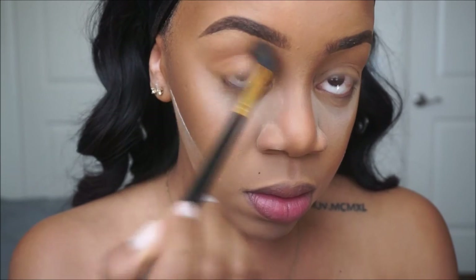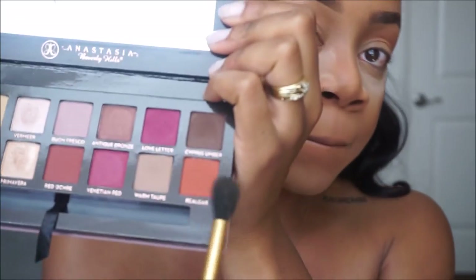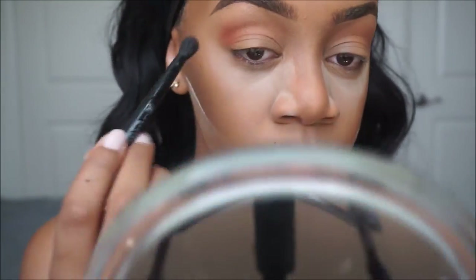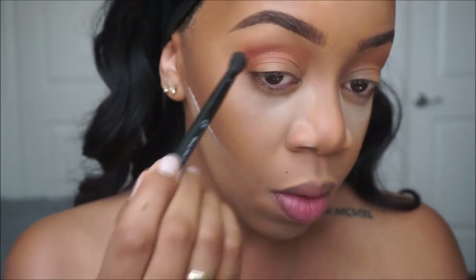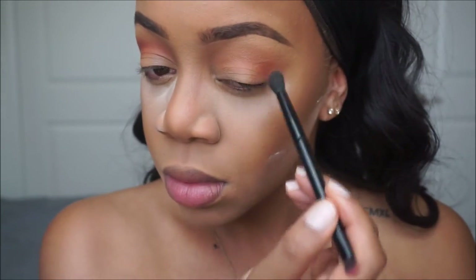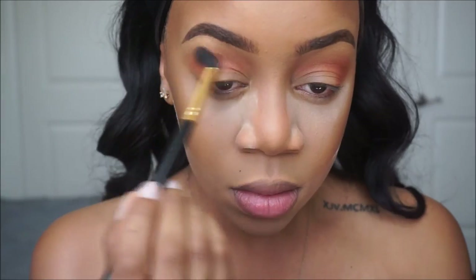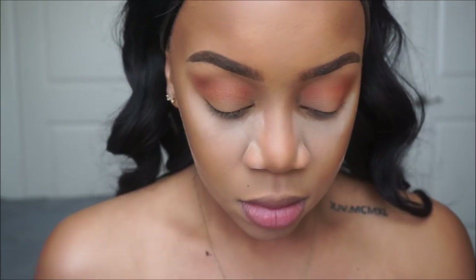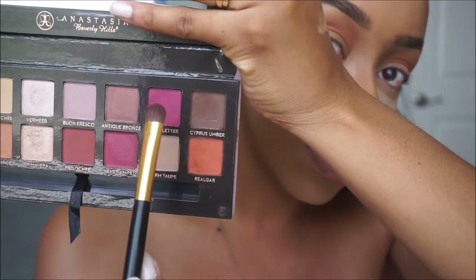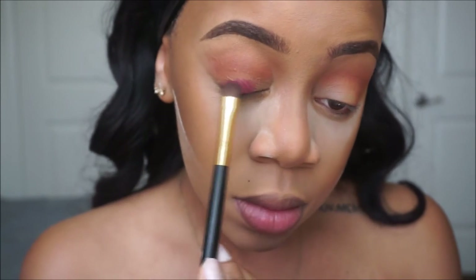I did my brows off camera because I'm gonna come out with an updated brow routine. Now using the Anastasia Beverly Hills Modern Renaissance Palette, I'm gonna go into my crease with Burnt Orange to start, and then to deepen my crease I'm going in with Real Gar. I'm blending that out with a little more Burnt Orange just to diffuse the Real Gar color — I don't want it to look too harsh. Now I'm going in with a smudger brush with the color Love Letter and applying that to my lid.